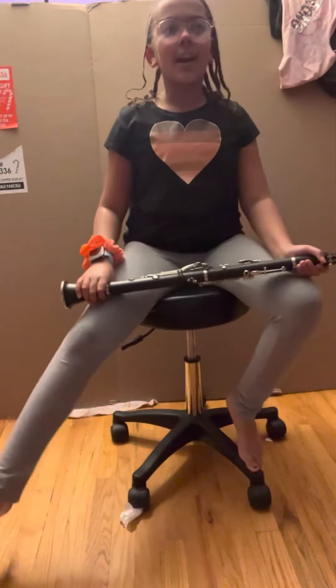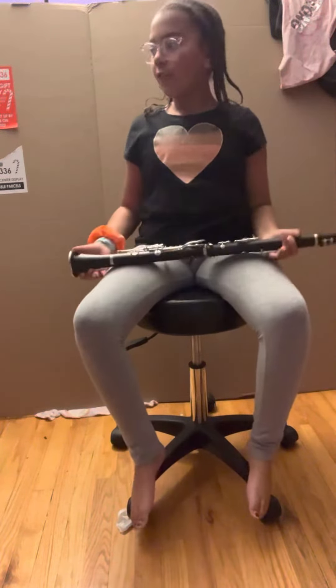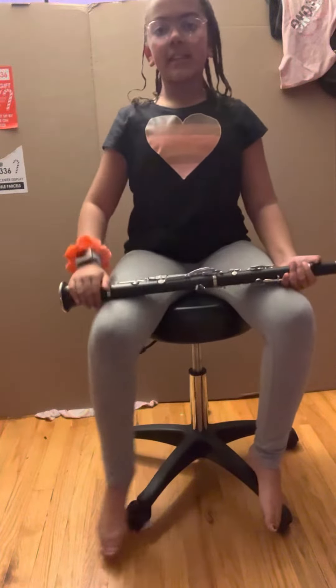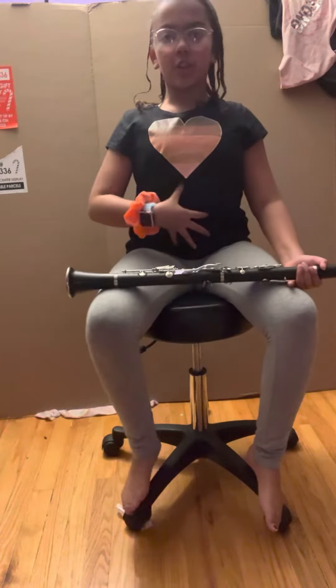Hello guys, we're going to be showing you how the wrong posture and the right posture for using a clarinet. If you are in school, a suggestion: make sure your chair is close to your desk and that will give you a better posture, because otherwise you might hunch and you might also suck your stomach in.